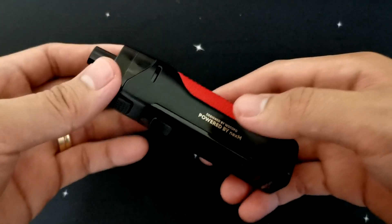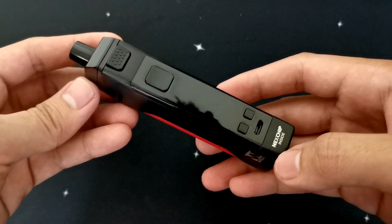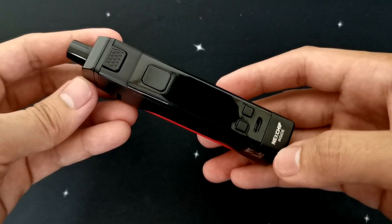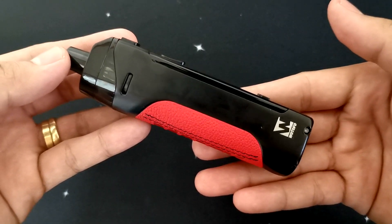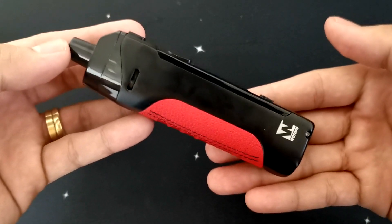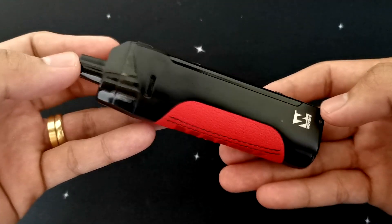Quick specification muna tayo para sa ating Manic Pad Mod. Ang dimension po ng ating Manic Pad Mod is 126 by 33 by 27 mm — kasama po yung pad. Ang weight po nya is 115 grams. 80 watt max output power. Powered by single 18650 battery. And then supports pad or RBA.